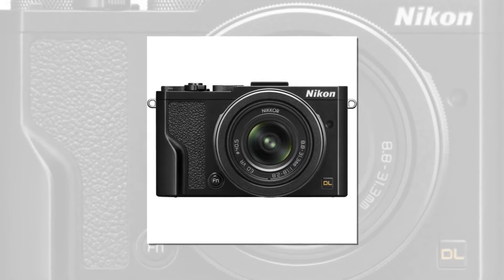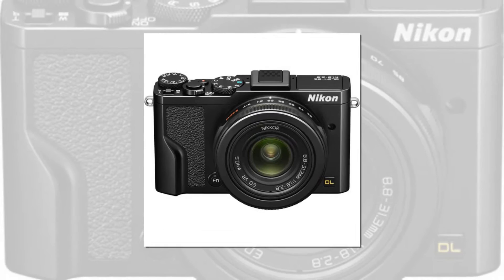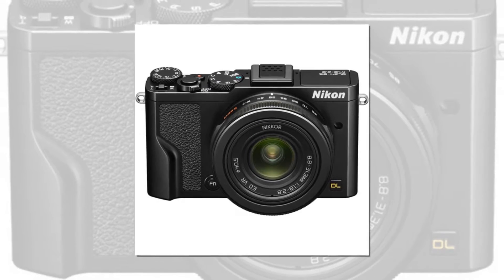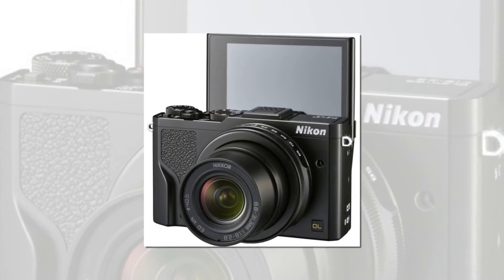The DL2485 provides sharp, high definition images with smooth and natural image blur. This effect is rendered beautifully, producing exceptional macro and portrait images.